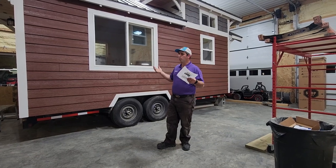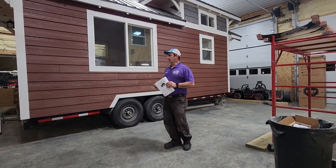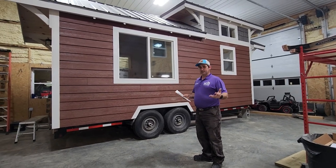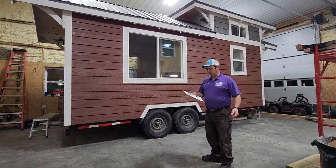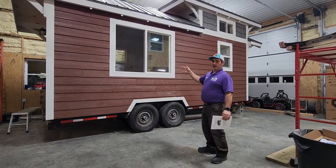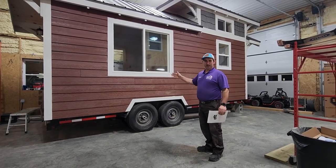They're basically an RV — a homemade RV — but they're called a tiny home, and we equip them however you want. We custom-make them. This one here is the Bend series. It ranges from 16 to 24 feet, and this particular home is eight and a half by 20 feet.